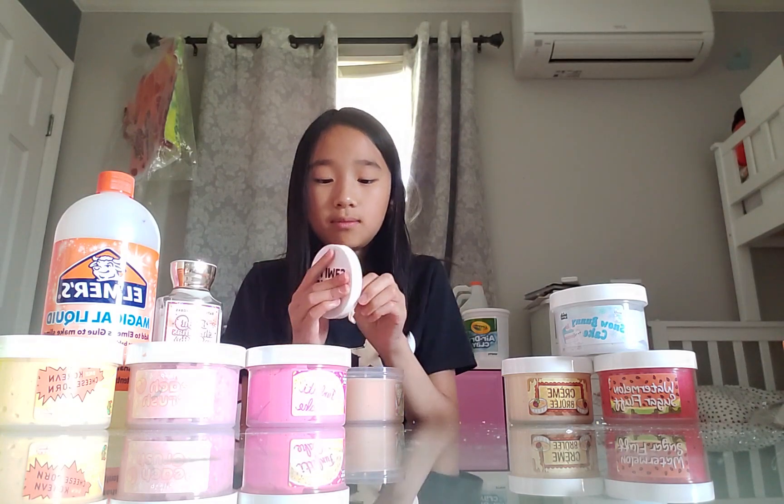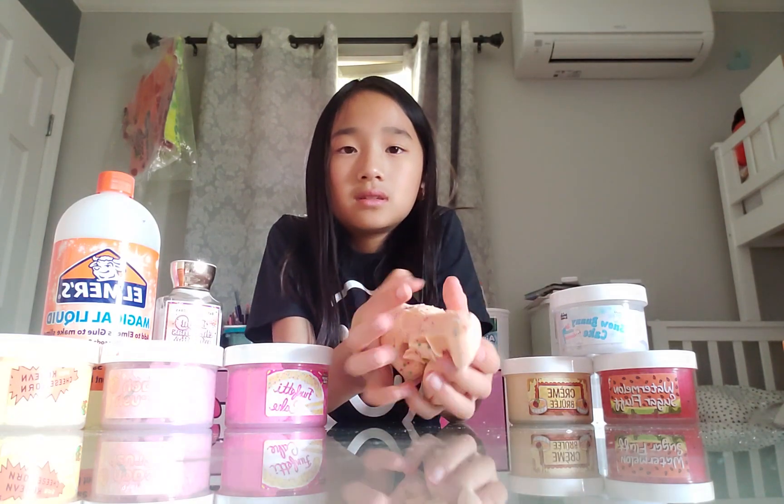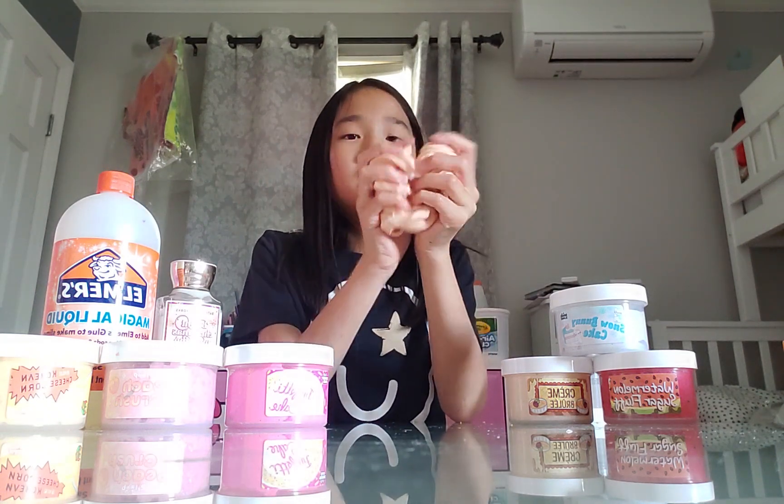A lot of people just add beads randomly to their slimes. I'm okay with that, but that's a lot of beads. It doesn't make any sense how they package it. You guys, look at this. This is kind of like Confetti Cake. This slime is more inflatable though, and it's more heavy - more thick.